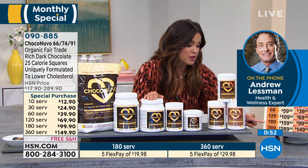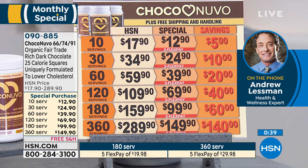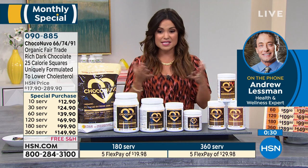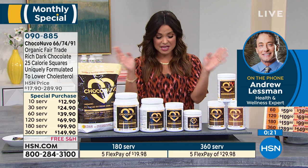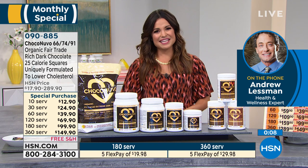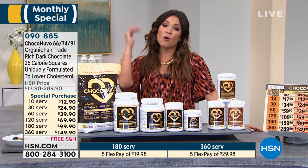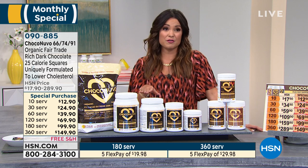The value is truly phenomenal here. If you want the 360-serving option, you can see the savings — it's a $140 savings. Andrew, thank you for taking a few minutes to join me. We'll see you at 10 o'clock with Shannon. We've got a quick break. On the other side, our Customer Favorites Weekend continues — I'm bringing you an amazing offer from Apple you're not going to want to miss.